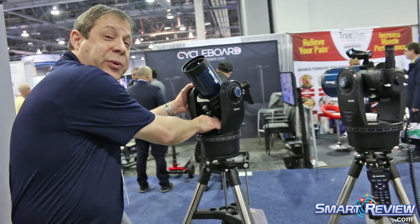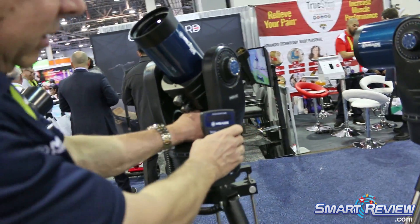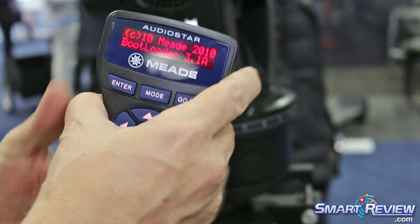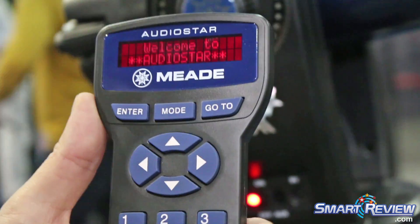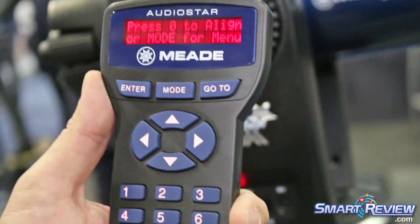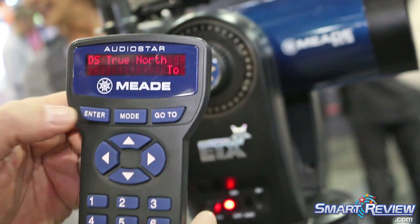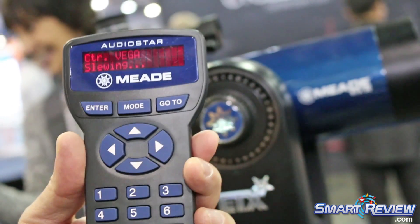I'd like to demonstrate just quickly how easy it is to align an ETX. I'm just going to unlock the locks here, and we're roughly going to put it level and point north. I'll turn it off real quick and turn it back on. Now the AudioStar will do a startup here, and it will automatically get the time. It's already been given the location here in Las Vegas, so it's just going to quickly get the time for us. Now it's ready to do an alignment — we're going to do a true north alignment. Just press center and it's going to automatically select the star to align on.